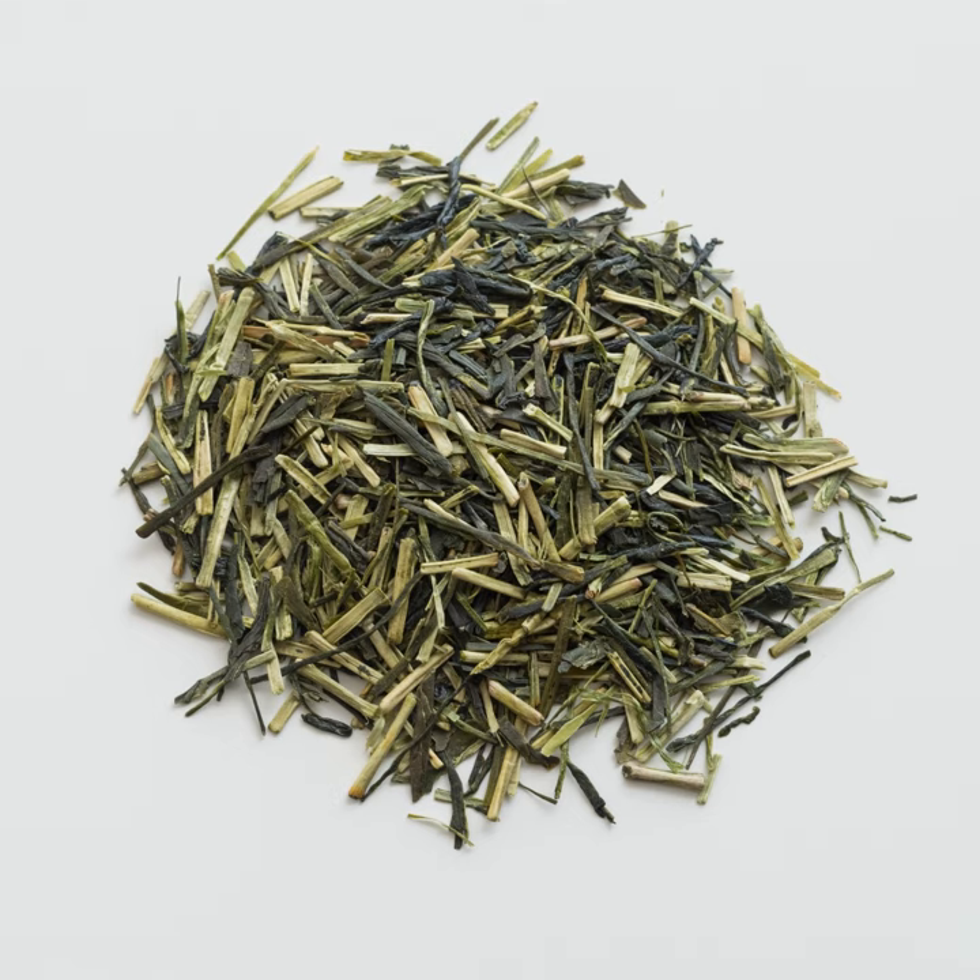Kukicha, jing cha or twig tea, also known as bocha or bang cha, is a Japanese blend made of stems, stalks, and twigs. It is available as a green tea or in more oxidized processing. Kukicha has a unique flavor and aroma among teas, due to its being composed of parts of the tea plant that are excluded from most other teas.